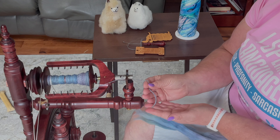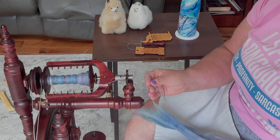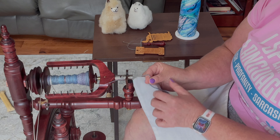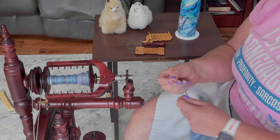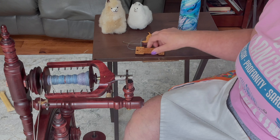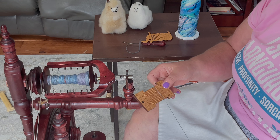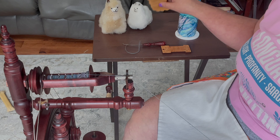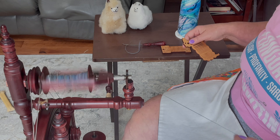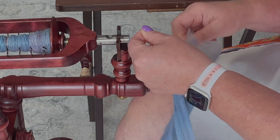Here you have the soft one — it's nice and soft, not all stiff like the other one. And here is my little ply-back test. Typically what I do is I'm going to find one I like — I want this to be around a 22 WPI. And then I want my angle of ply typically somewhere in the 25 to 30 degrees.